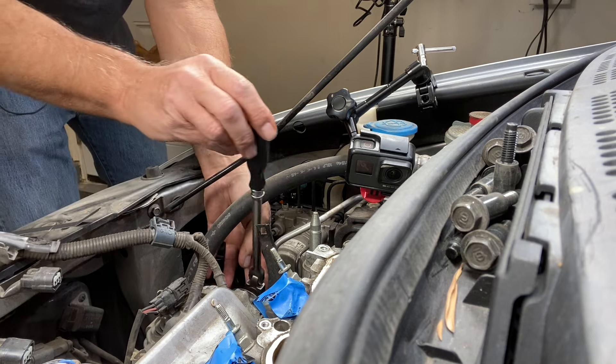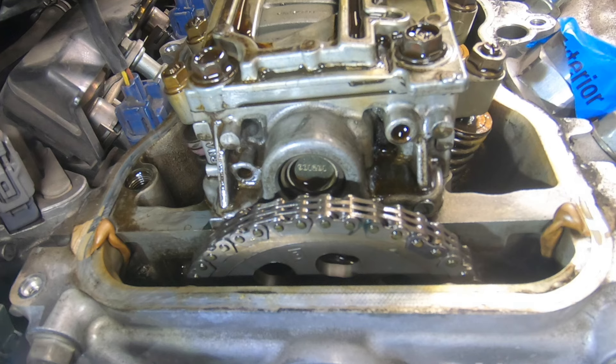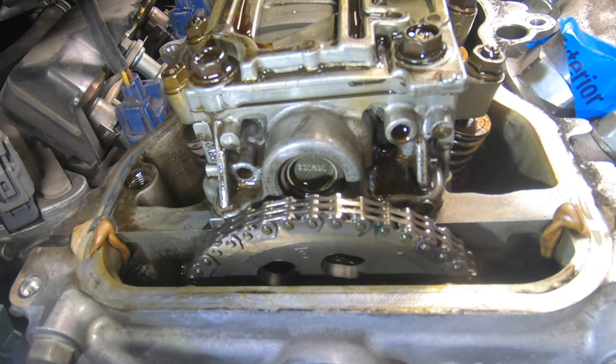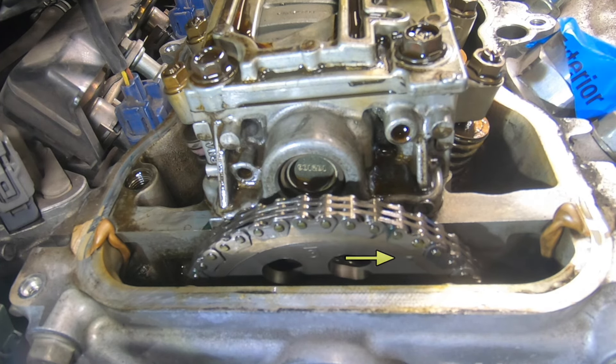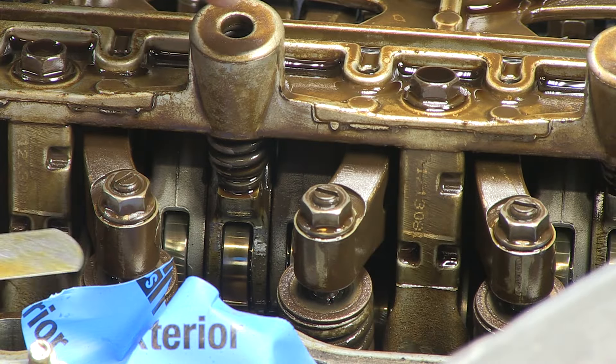Turn the crank to the next set of valves. Number three is coming around. Use a feeler gauge to line the mark up with the head as shown, and now we do number three.